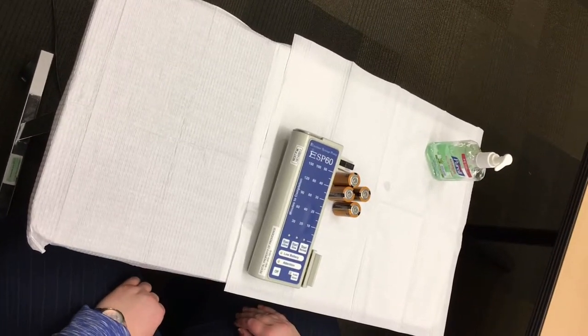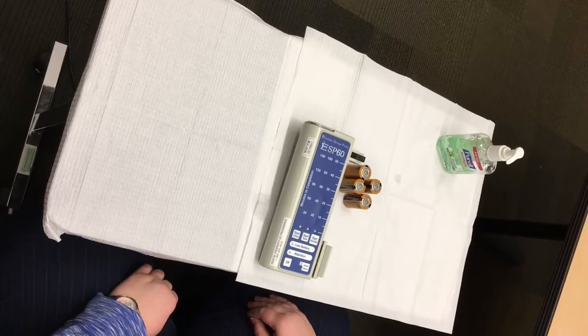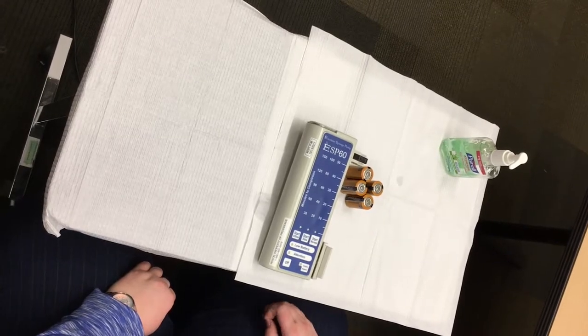The intent of this video is to demonstrate how to change the batteries in your Excelsior syringe pump. Providence Infusion will provide you with all the batteries you'll need. New batteries will last approximately 400 hours.